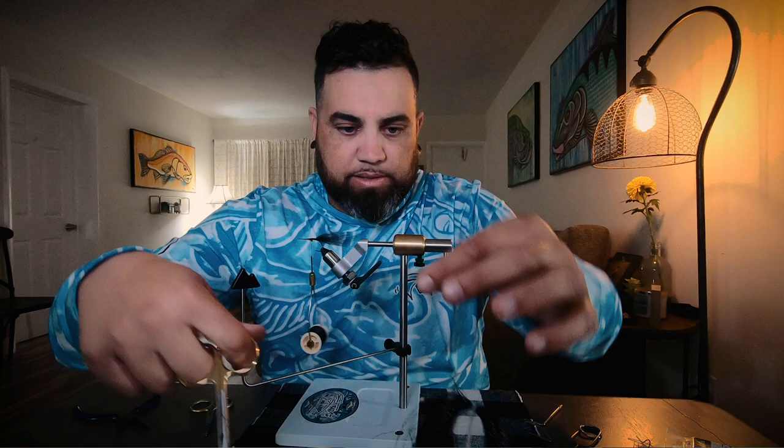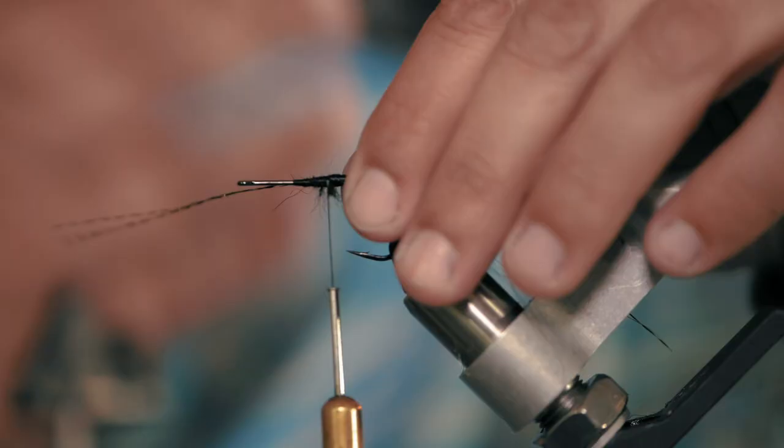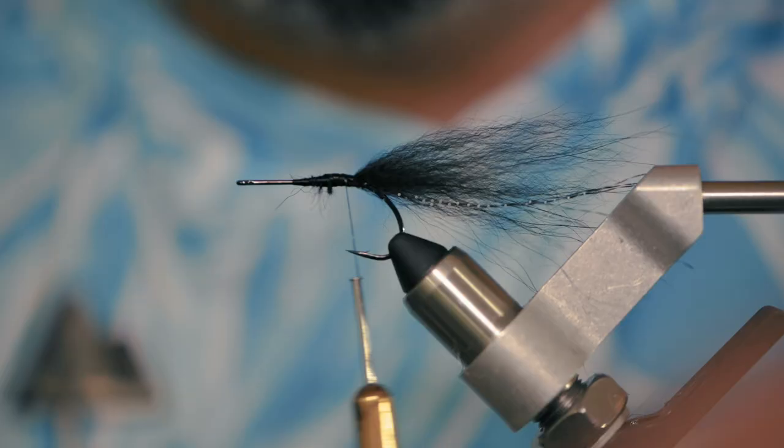This fly only takes 3 materials. Next is black crystal flash — black on black. I'm going to get 3 strands of black flash and lay it on one side along the back side of the hook shank facing you. Get a few turns to secure it, then it cinches to the other side. Now you have black flash on each side, which helps give the fly a little depth in the water and helps the fish key in on it.